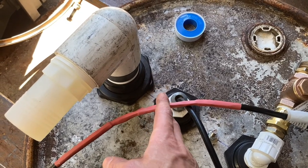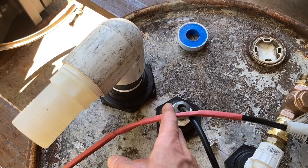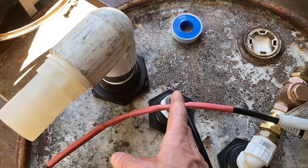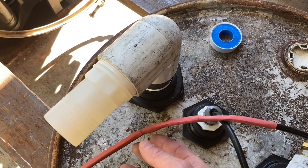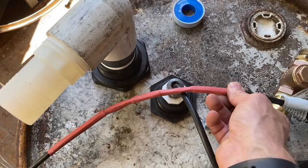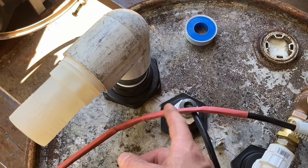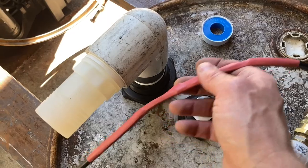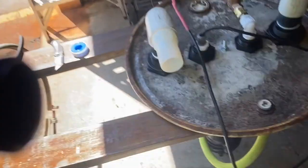A tip for getting a clean heat shrink seal: don't cut all three wires — black, white, and green ground (L1, L2, and ground) — in the same place. Instead, cut one wire here, one there, and one further along, then offset the butt connectors so they're not stacked on top of each other. That way they'll fit through the heat shrink and you'll get a cleaner, better-sealed install.